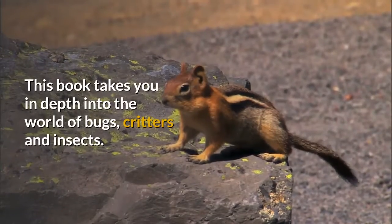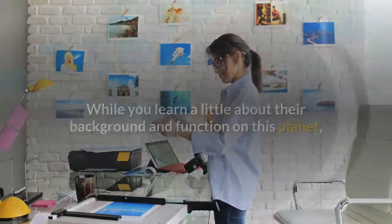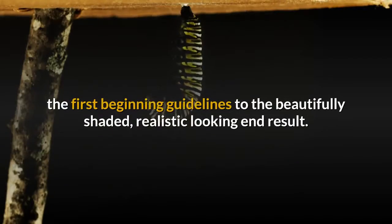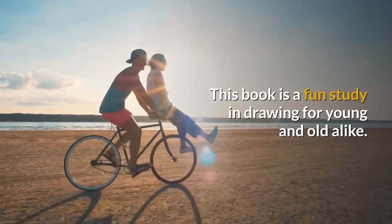This book takes you in depth into the world of bugs, critters, and insects. While you learn a little about the background and function on this planet, you will study in depth their shape and form. This step-by-step guide teaches you how to draw insects from the first beginning guidelines to the beautifully shaded, realistic-looking end result. This book is a fun study in drawing for young and old alike.